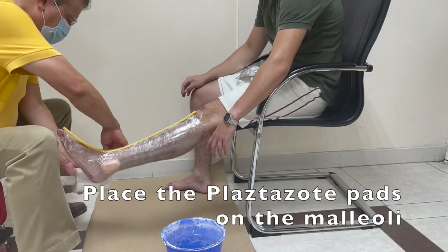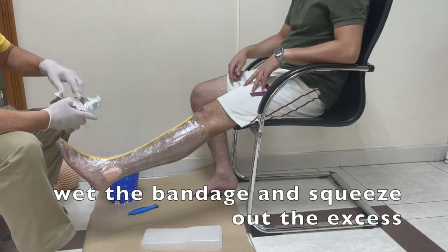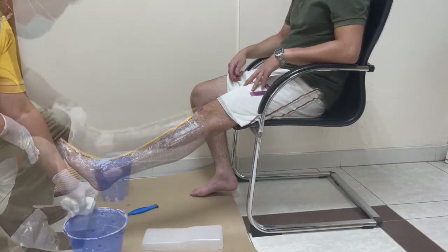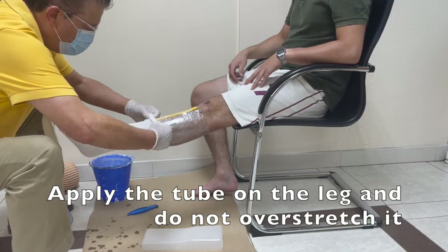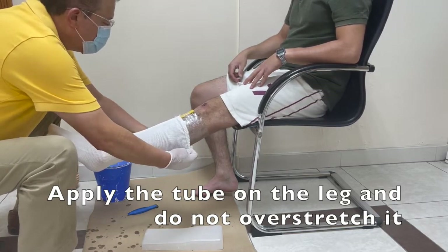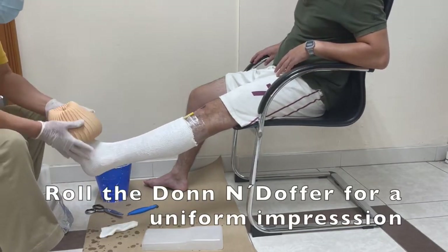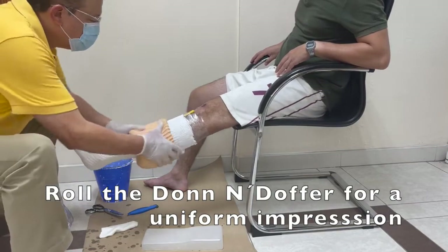When we roll on the C-Form tube and then use the Don Adolpher to get a better definition of the limb or the leg, you will see how practical it is and it really doesn't take that much time. You can see here how nice and smooth you can roll on this sock — one of the good things is there are no wrinkles, so try not to stretch it, just lay it down over the leg very easy and smooth. Then trimming the excess material, and at this point using the Don Adolpher you can get a very defined and uniform impression of the cast.